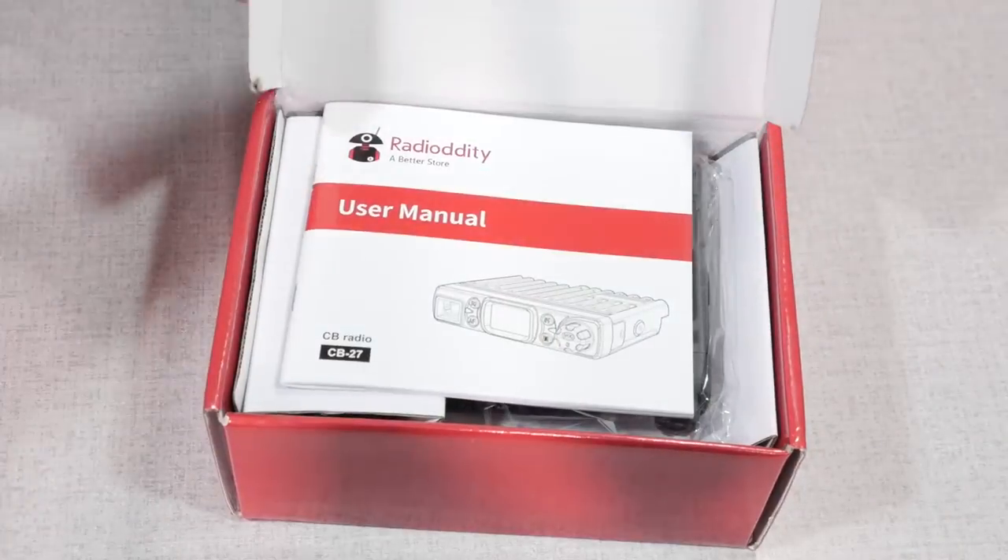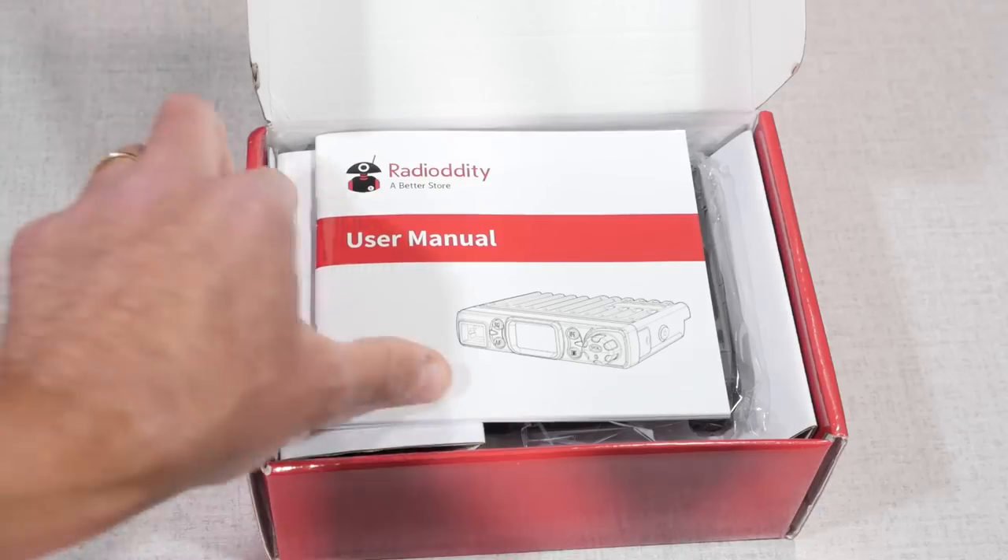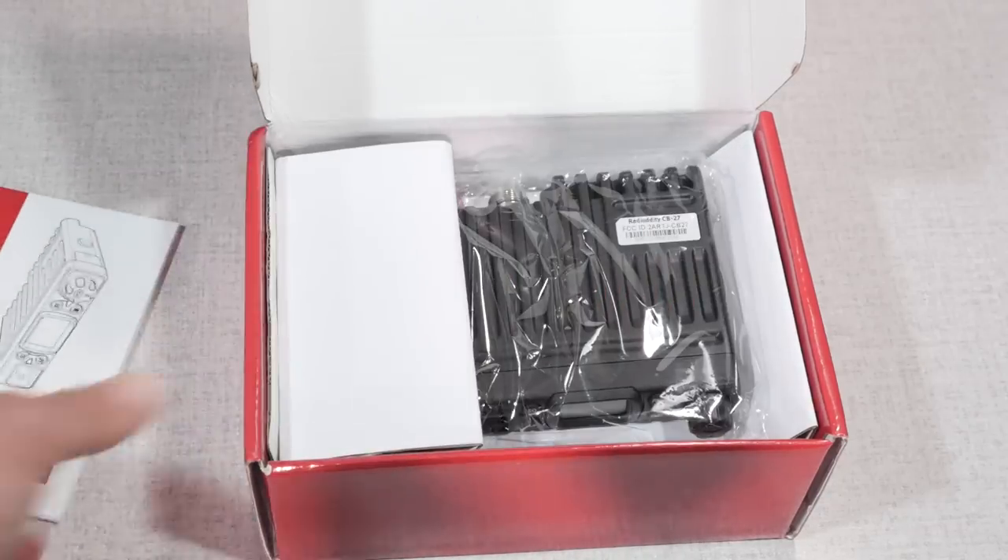Otherwise, the purpose of CB really is for short communications of a few miles or so. That makes a CB radio perfect for over-the-road truck drivers, travelers, and overland or off-road enthusiasts. Radio Oddity's Mini Commander certainly lives up to its name. Opening the box, the first thing you notice is the size of the radio — it's not much bigger than the palm of my hand.